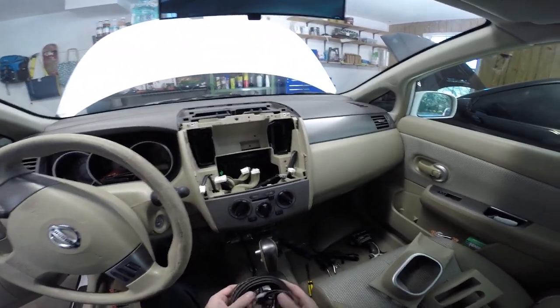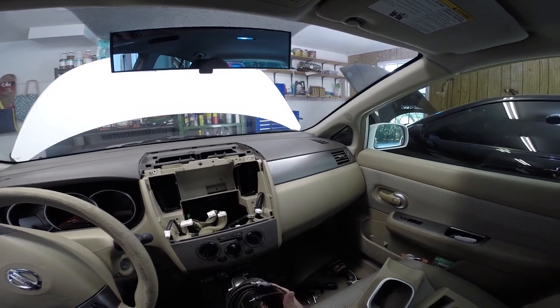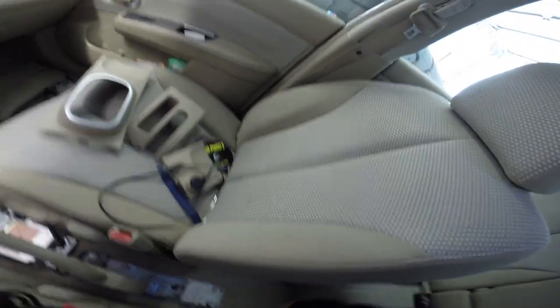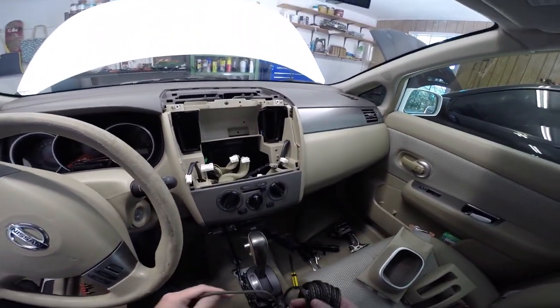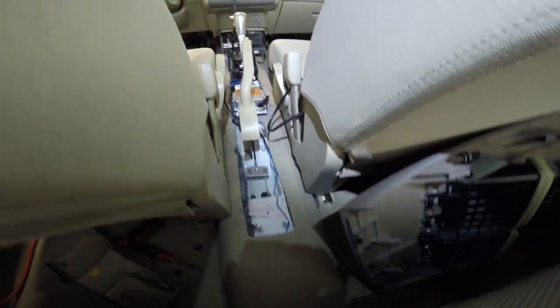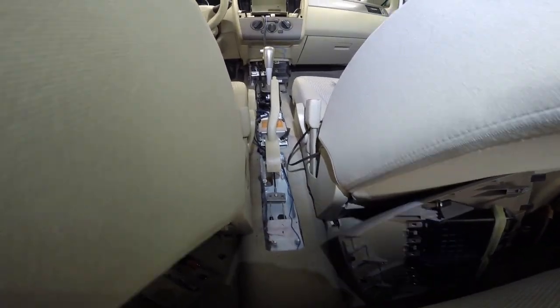I bought a Rockford Fosgate wiring kit for this — it comes with some really nice wiring. It's a little more on the expensive side, but from what I've read, it's well worth it. So we'll run our RCA cables down through here, underneath the center console, then run them right into the carpet back here, pull the seat up, and run it all the way back into the hatch. Same thing with our remote cable for the amplifier in the back. I've got the remote cable and the RCA cables run underneath the seat and underneath the carpet going all the way up. Cable tie them off nice and neat under there — make sure they don't hang up on the e-brake or anything moving underneath there.